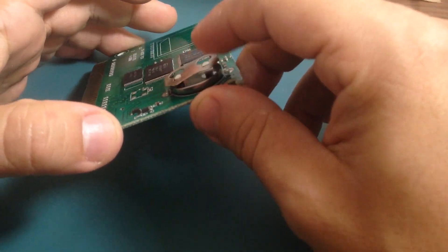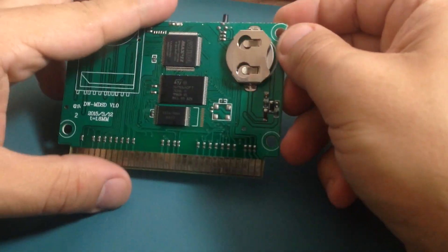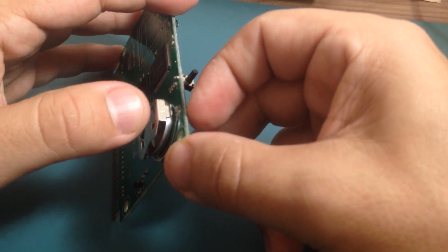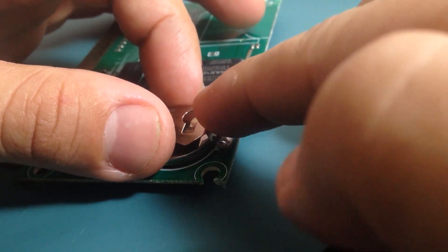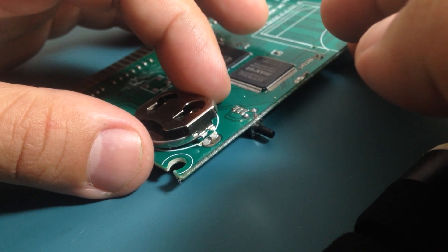I think something is broken here. Yeah, it definitely feels strange. Let's take a closer look. Yeah, it shouldn't be that way. I guess it desoldered from this part — maybe that's the cause of the issue.